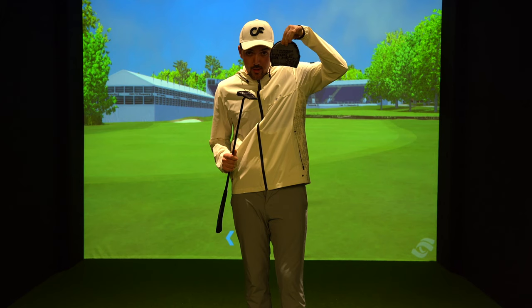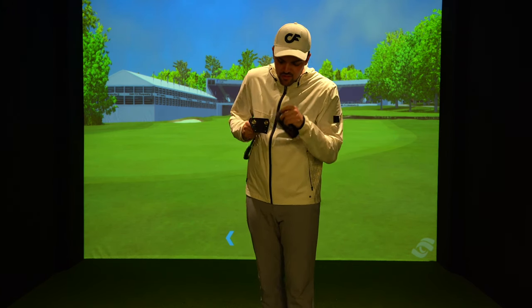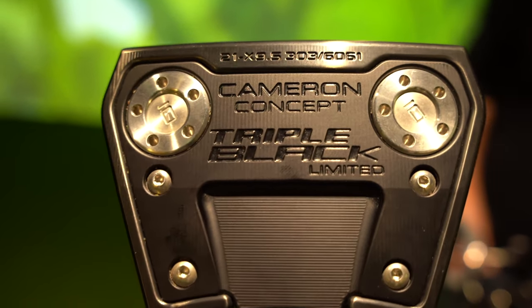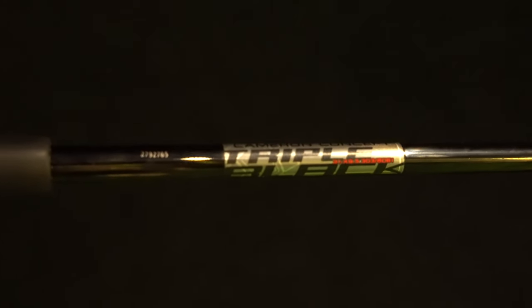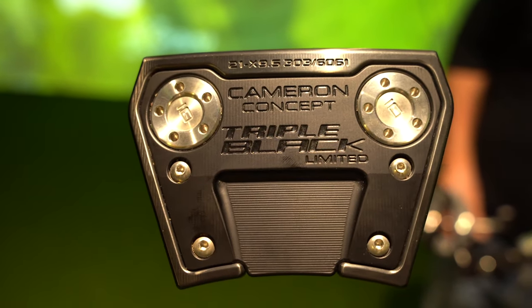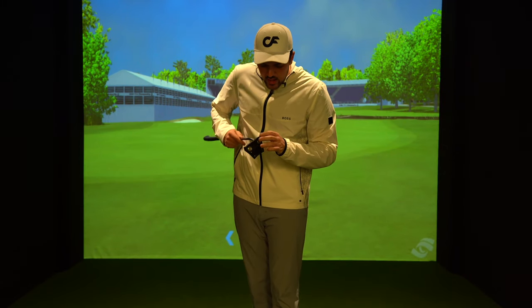This right here is my baby. I got this at the back end of 2021 — this is a Scotty Cameron Triple Black Concept putter. For those that don't know why it's called the Triple Black: black head, pearl black shaft, and the black pencil grip — hence the triple black. This thing is beautiful. I've only used it about three times but in the summer it will be in my bag permanently. It's got the standard 10 weight in it and it is honestly a thing of beauty.